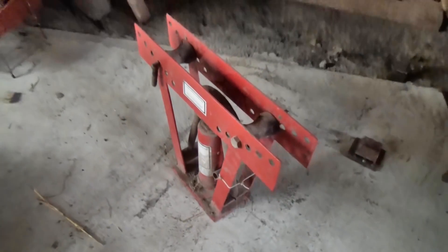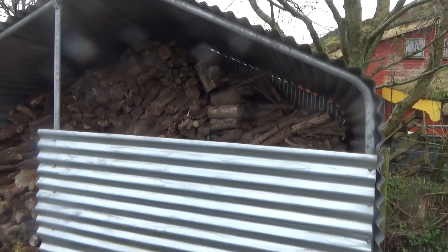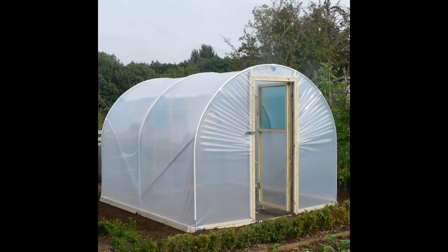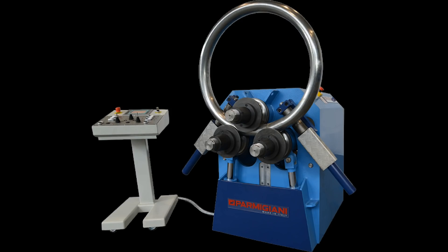This is a pipe bender — it bends pipe so you can make things like this. But if you want to make smooth curves like in a polytunnel, then you need a pipe roller, not a bender. They are expensive, so I thought I'd have a go at making my own, and Will joined in too — he might want some curvy pipes one day.